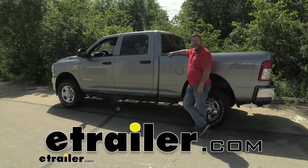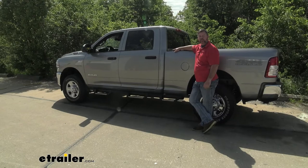Hey everyone, Shane here with eTrailer.com. Today I have a 2021 Ram 2500. I want to walk through how to install the Westin Nerf Bars.